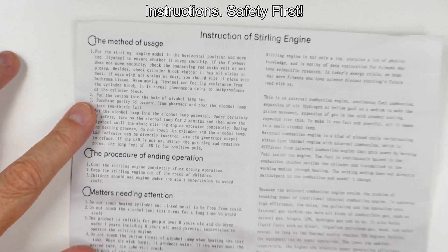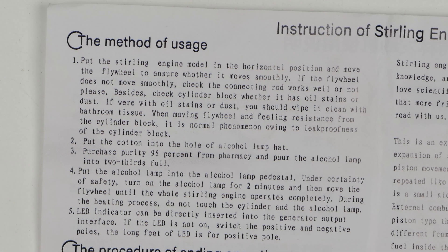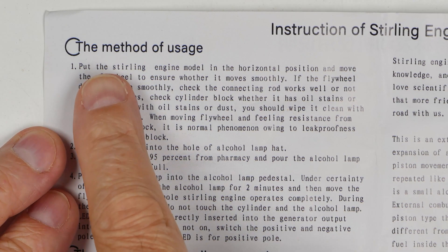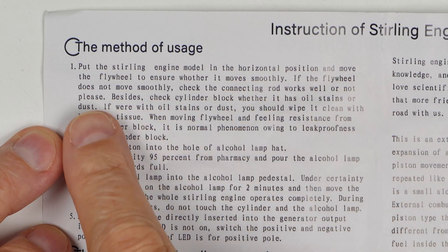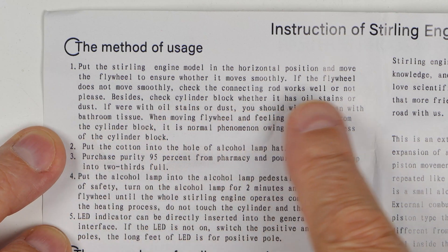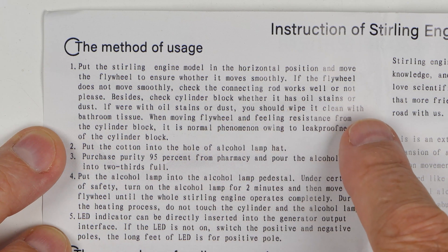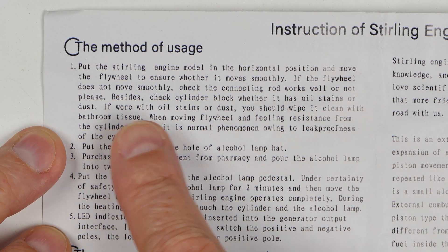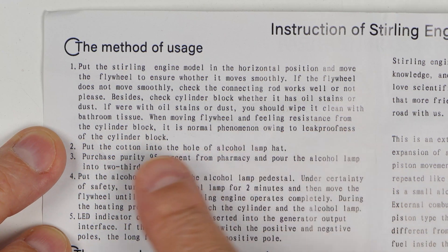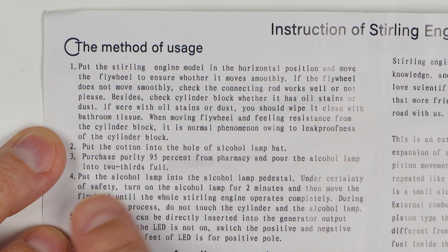Let's zoom in here and do some highlights from their instructions — these are not mine, these are theirs. Put the sterling engine in a horizontal position. Move the flywheel to ensure whether it moves smoothly. If it does not move smoothly, check the connecting rod. Check the cylinder block whether it has oil stains or dust — if so, clean it. When moving the flywheel you should feel some resistance; that's normal because of the leak-proofness of the cylinder block.